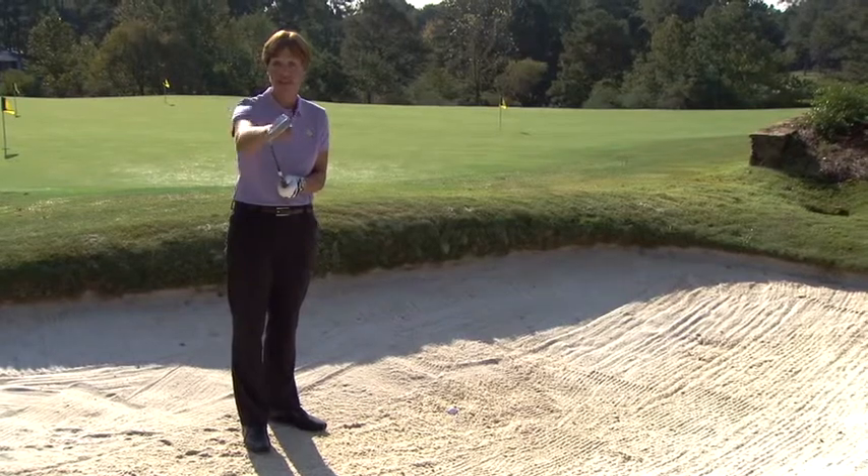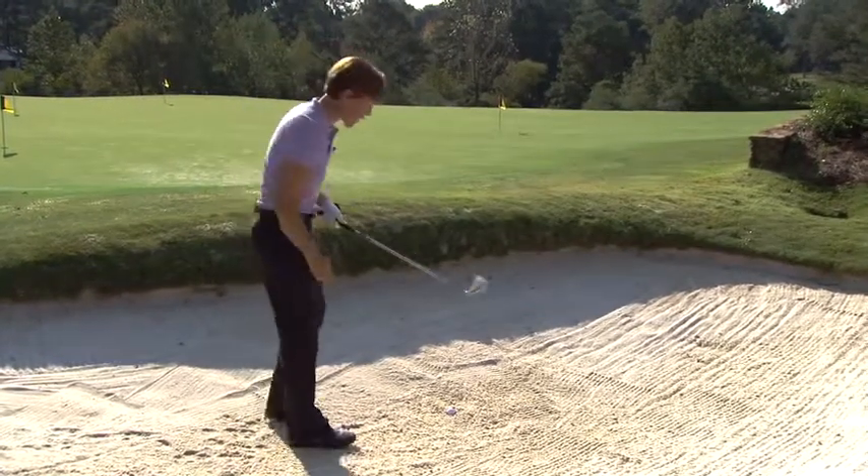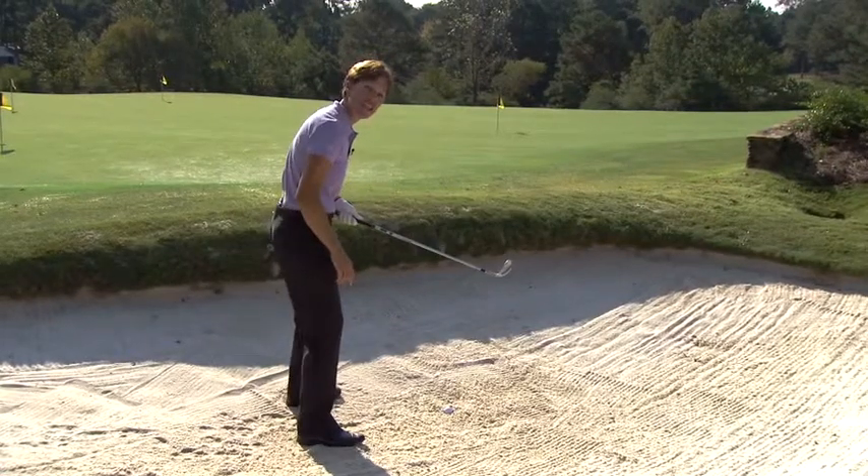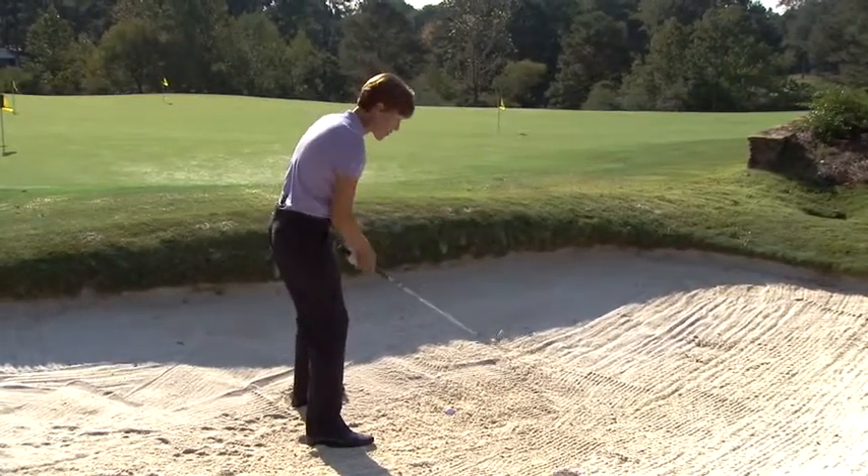What you're going to do is turn it in so that the toe of the club is way in front of the heel. Then go ahead and get your stability, dig your feet in a little lower than the golf ball. Make sure that toe is in front of the heel.